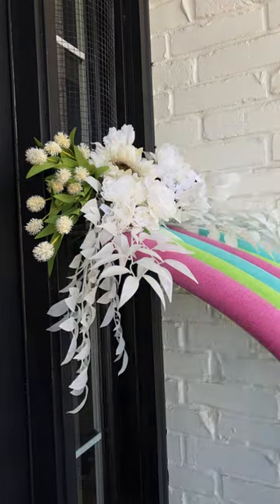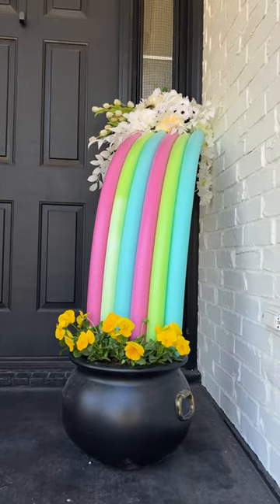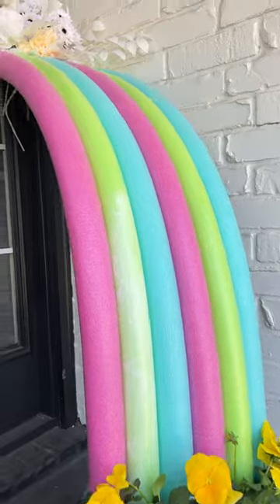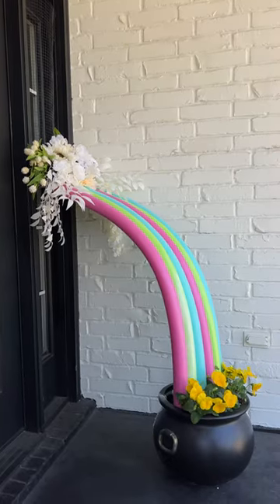I had to keep that theme going with the cloud that goes at the top of the rainbow, so I used my faux white flowers, and this is how it turned out. I always love inviting you guys to collaborate with me on my DIY projects — this is probably my favorite one we've all done together. I'm glad I went with the flowers and kept the pool noodles the same color, so let me know how you think it turned out.